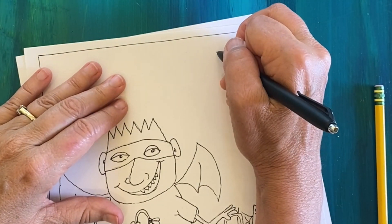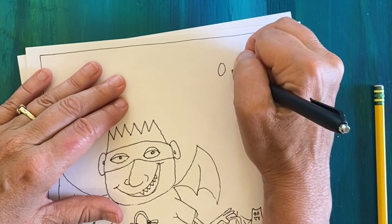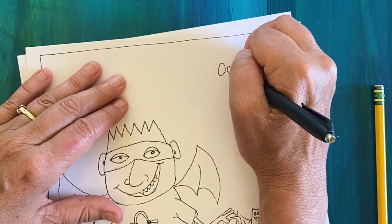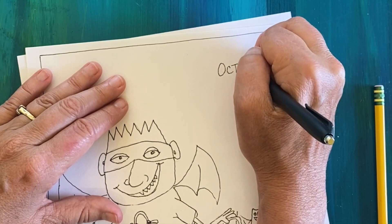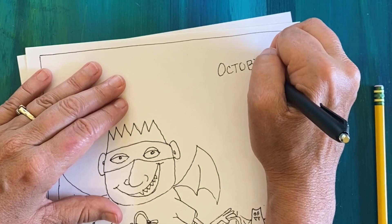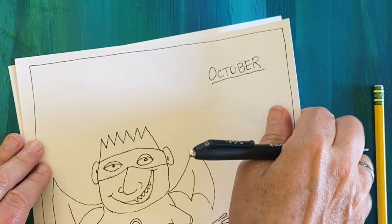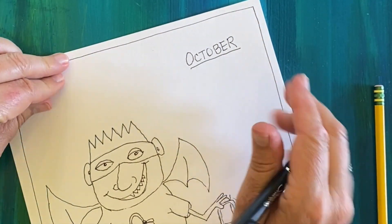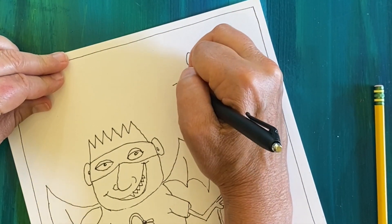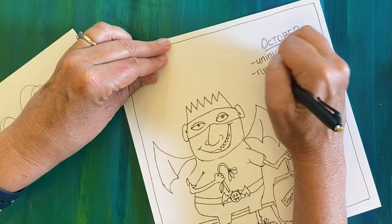Next we're going to add our Gori-esque journal entry. In the upper right-hand side of the paper, write a time like a month of the year or a day of the week, then underline it. Underneath, add bulleted points — these bullet points don't need to make sense, but they should be Gori-style: a little spooky, a little quirky.